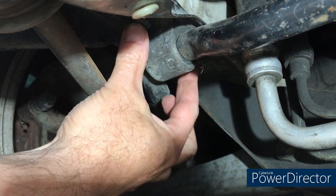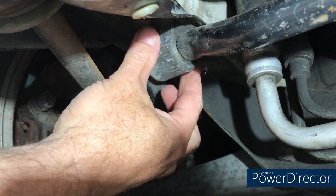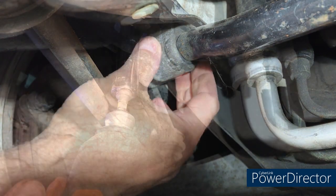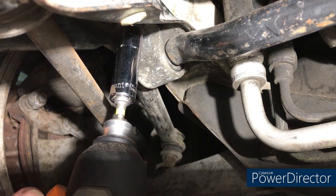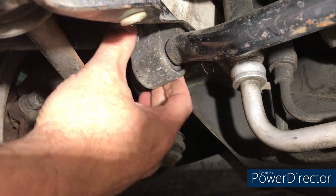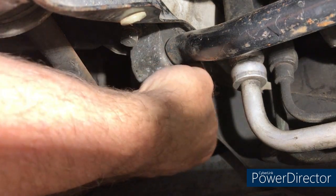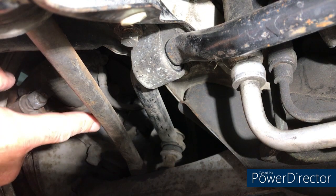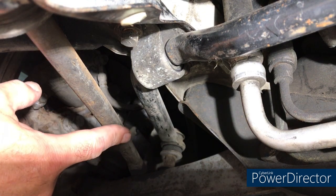This is your sway bar, and here is the bushing cap that has to come off. You're going to need a 14mm socket for this — there are two bolts, one here and one here. Get those loosened off. Leave it holding there for a minute in case it drops.